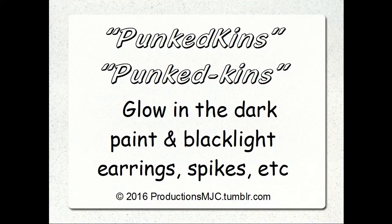With the Punk'dkins, you can use glow-in-the-dark paint, blacklight, earrings, spikes. You can pick all this stuff up at the dollar store for next to nothing. Or if you have kids like me, whatever you're stepping on that is hurting your feet, you can use that as well.